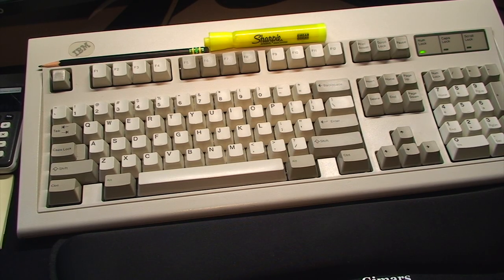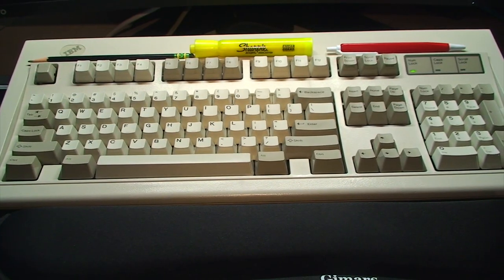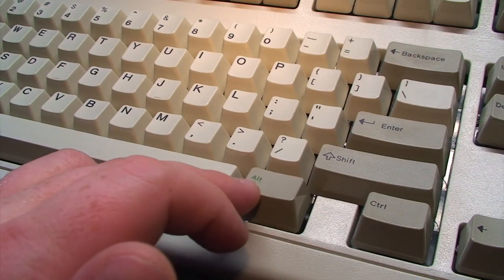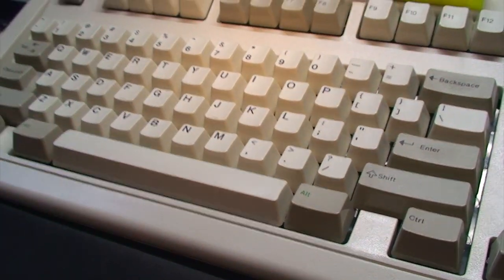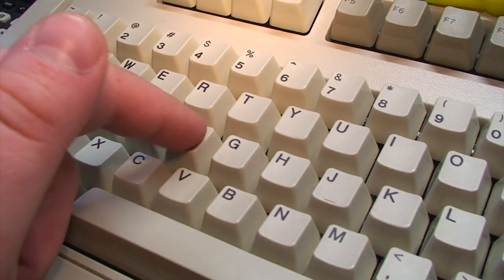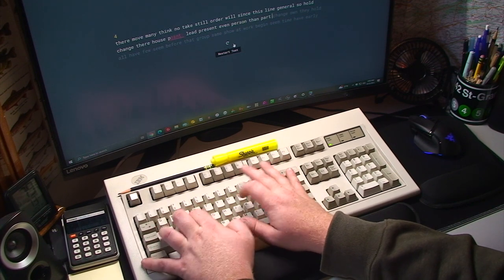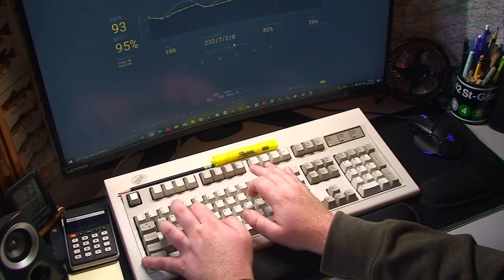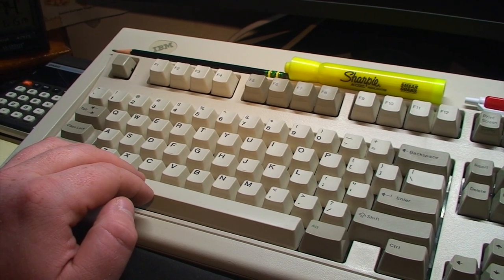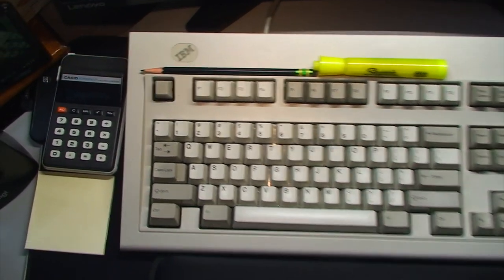As for the typing feel, things have changed but for the better — for example my spacebar is less bouncy and rattly, the keyboard feels much crisper and more solid overall, almost like everything has been brought back to a much tighter tolerance. Hopefully that'll be the last time for a long time that I'll have to have this thing as disassembled as it was. And now all I need to seal the deal and put this thing back to 100% is an escape key — and just like that, ten dollars and a week later, I have a brand new recreation of a factory IBM Model M escape key. My keyboard is finally complete.